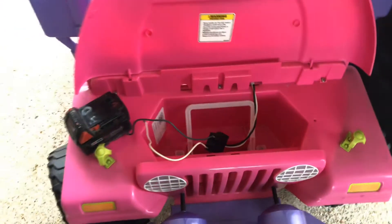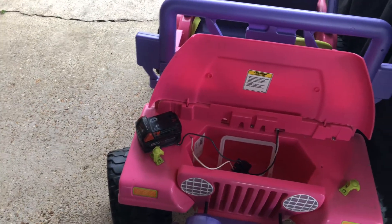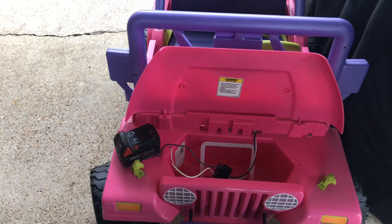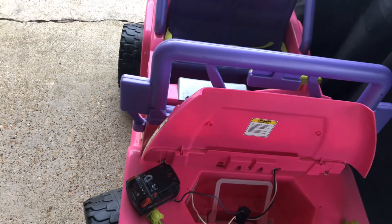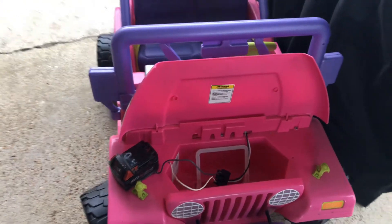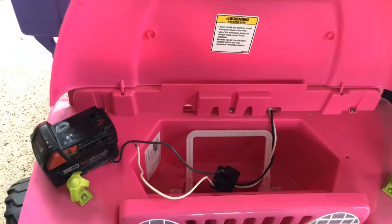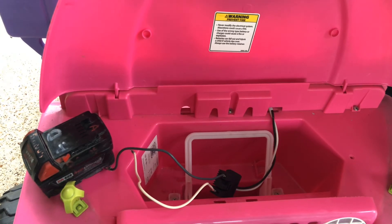Hopefully this helps somebody out. I'll have another video on this soon — I'll flip one over and take it apart to show the motor and how to diagnose problems beyond the battery. Maybe I'll show you guys me riding down the street going 10 miles an hour. Appreciate you guys checking it out, look out for the next video about these Power Wheels. If you're into tools or any kind of DIY stuff, I have other videos — check them out. If you like what you see, subscribe and give me a thumbs up.